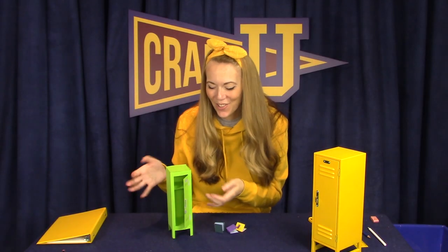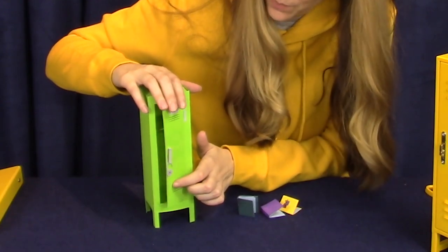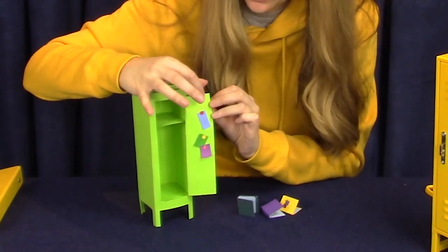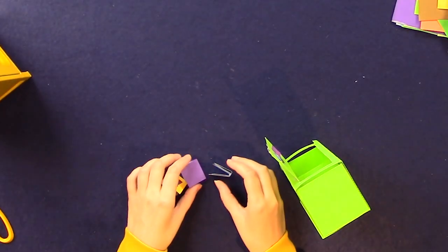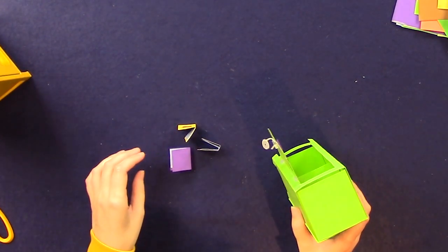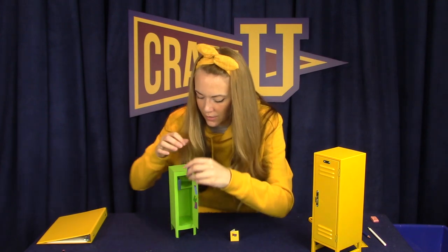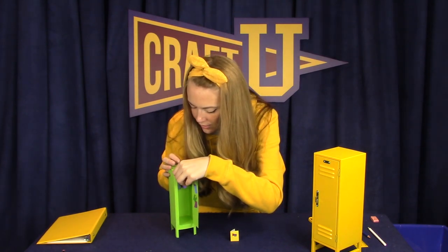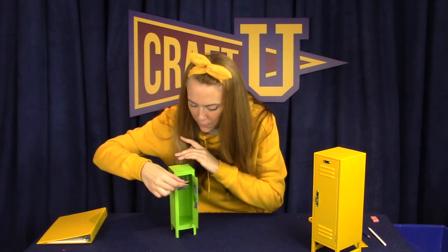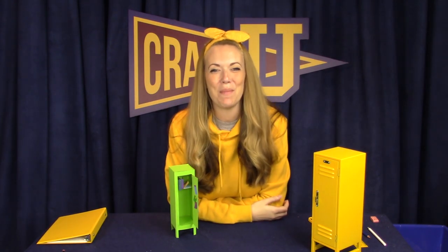Alright, so here's my finished locker design. I cut out a little tiny combination lock and I decorated it and stuck it on the handle there. I also went ahead and decorated the inside door with some reminders and posters that are held on by tiny little magnets. And then I also made some fun little binders and notebooks and a tiny Craft University notebook that I can store inside my locker. Let's see if I can put them on the top shelf here. Here we go — so we're ready for school!